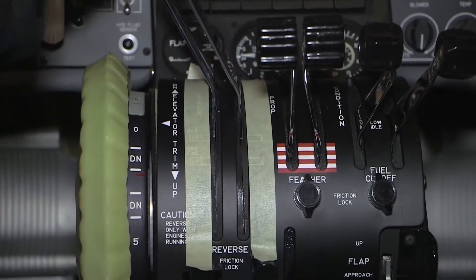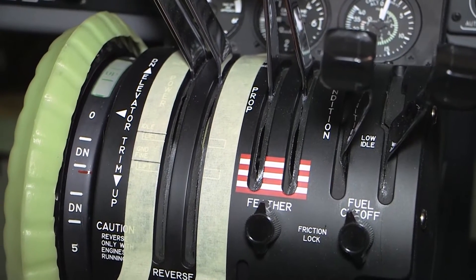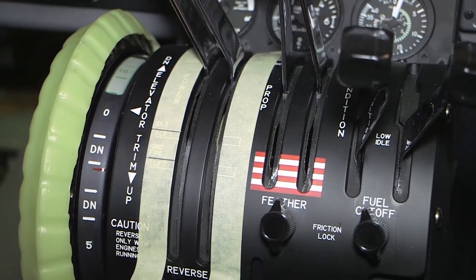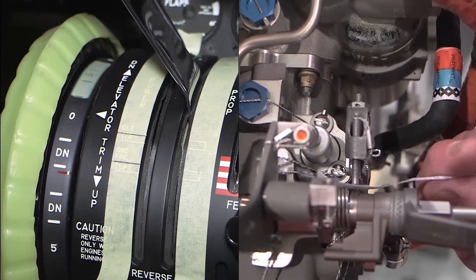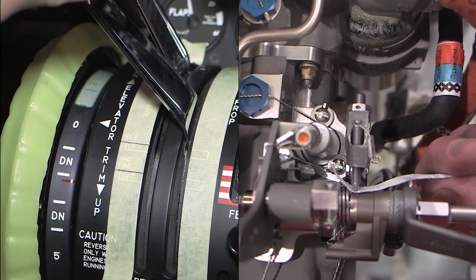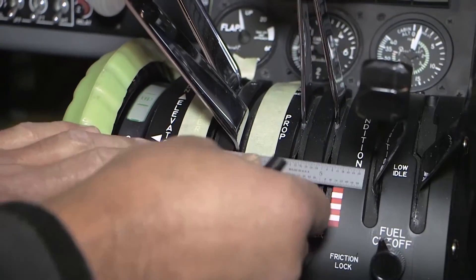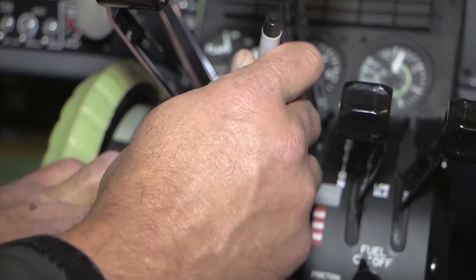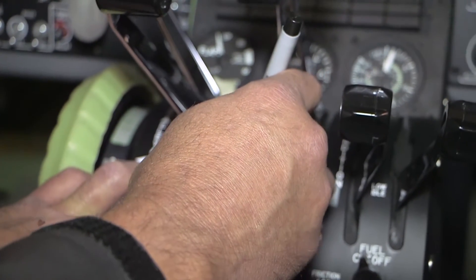Push the power lever full forward. Place a small piece of paper between the dead band stop screw and the dead band stop. Slowly move the power lever aft until the dead band stop screw hits the dead band stop. The pressure of the dead band screw against the dead band stop must be sufficient to tightly hold the piece of paper, and any motion in the forward direction must release the paper. Place an index mark on the pedestal tape showing the alignment of the aft edge of the power control lever.